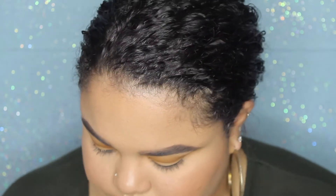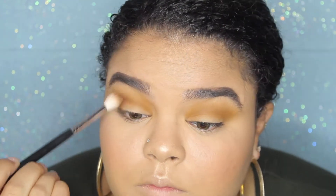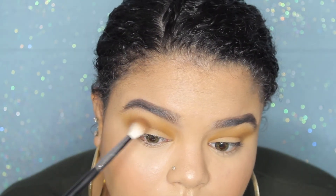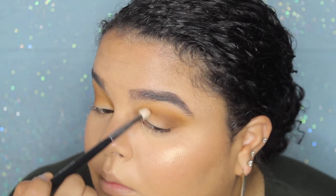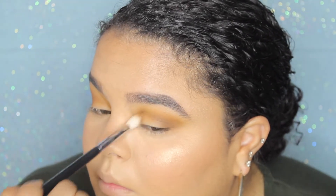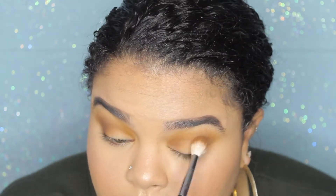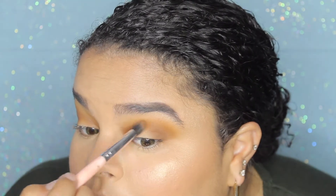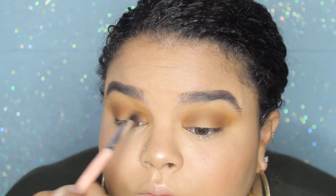I'm going for a halo look today, so with the next shade called Stone I'm going to be working this on the outer and inner corners of my eye, making sure that it is very pigmented but blended out and that it connects into the crease area. I switched to a more dense smaller detail brush to get the Stone color even further into the inner corners and make sure it comes through very pigmented.